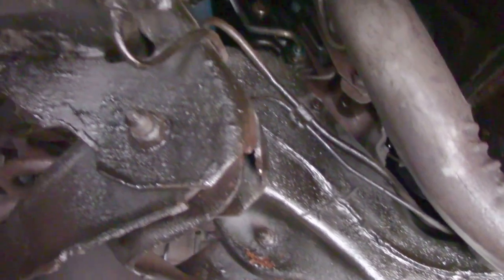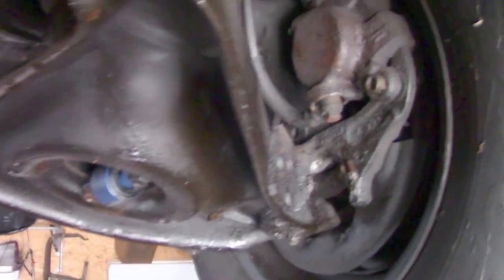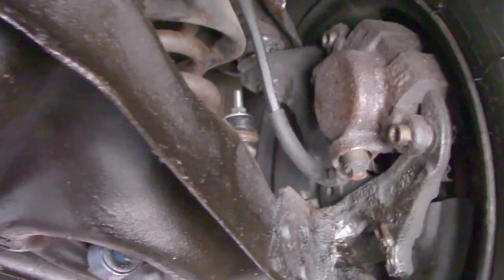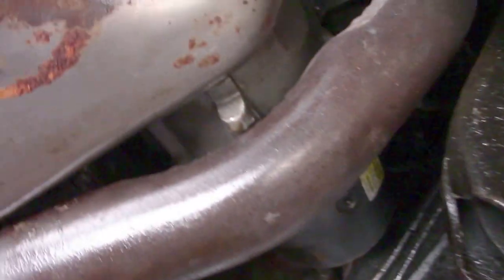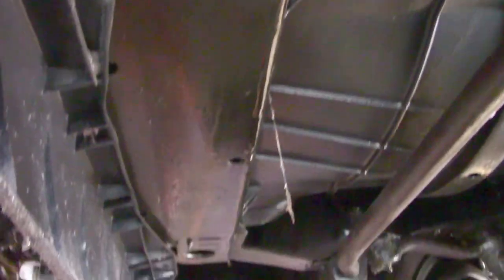Getting into the front control arms. New Monroe shocks in the front, braking calipers, engine, air dam, stabilizer Moog link pins. There's the radiator and the core support. Let's look at this radiator condenser.